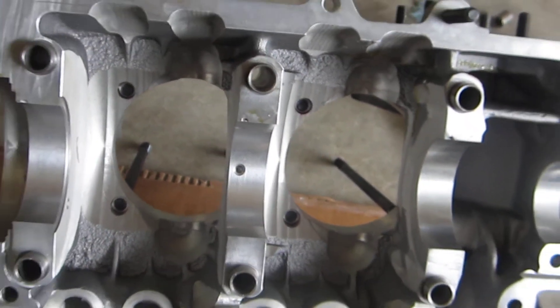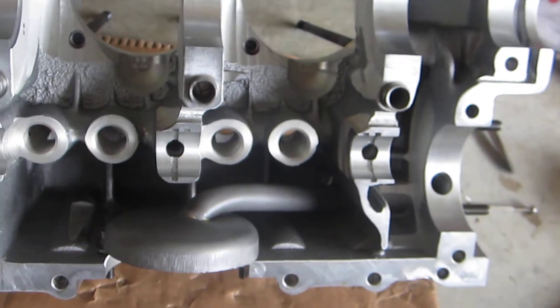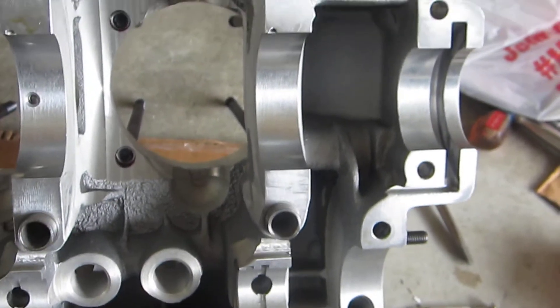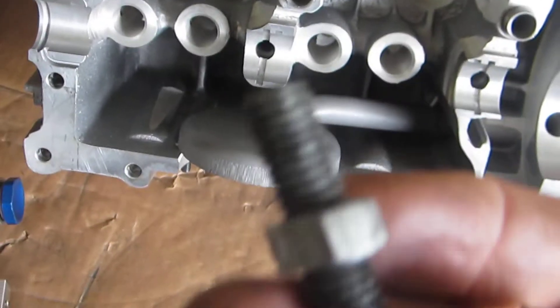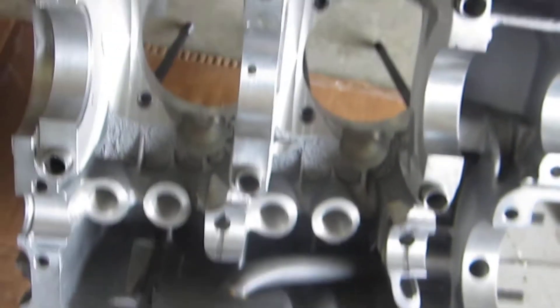With the CB case and other aluminum cases, they don't have that feature, so you have to use the old tried-and-true case splitter tool, which I have part of here.